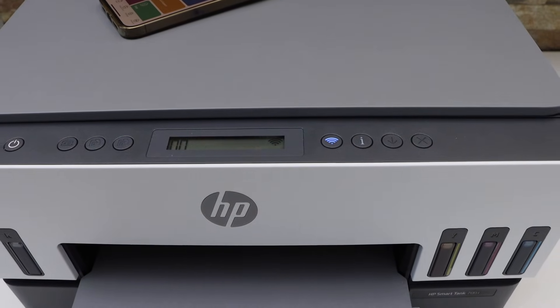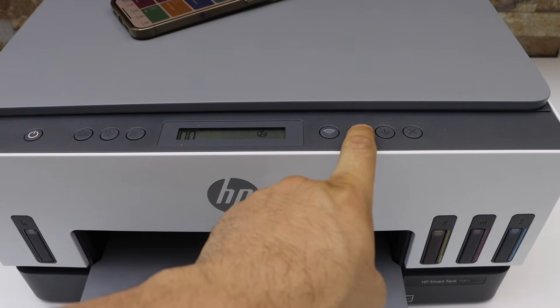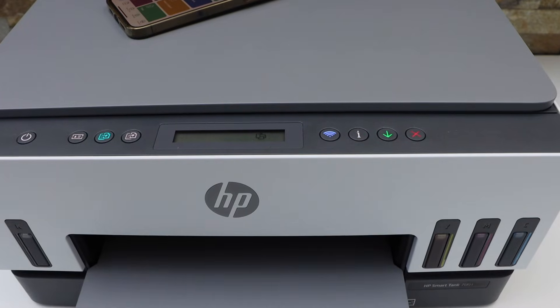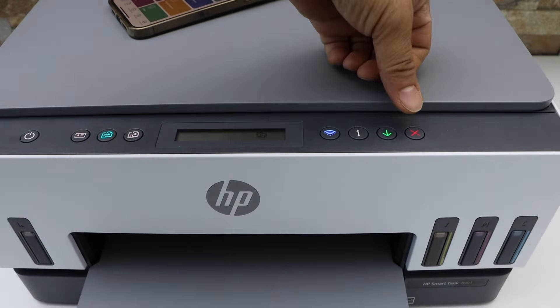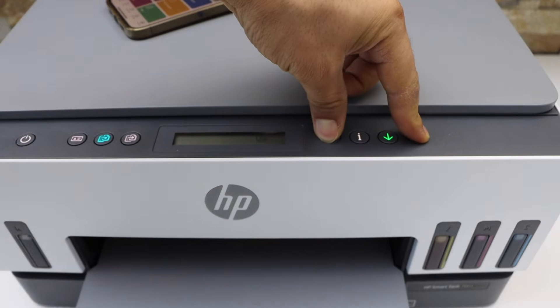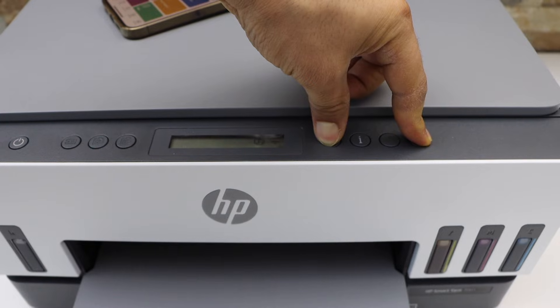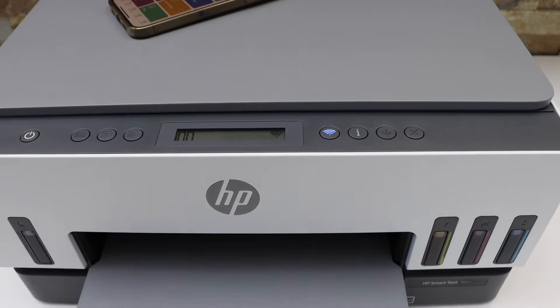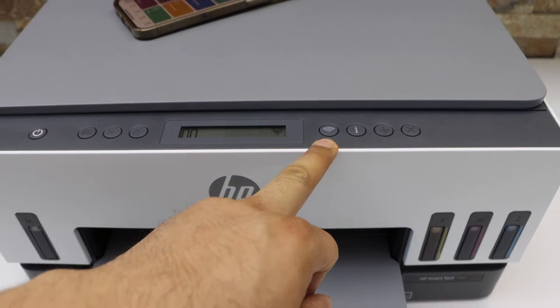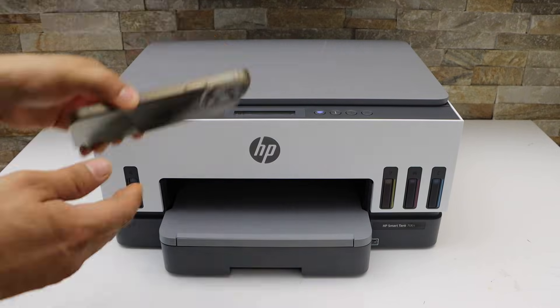We have to enter this printer into the setup mode. Press and hold the information button — once all lights are on, release it. Now press and hold the cancel button and the wireless button together until the light starts to flash, then release. Once the wireless light starts to flash, the printer is ready for the setup process.